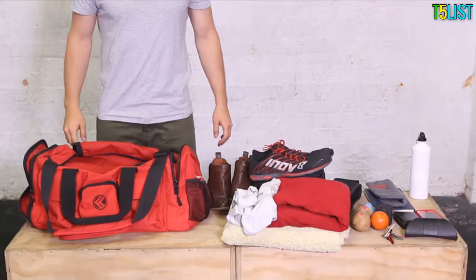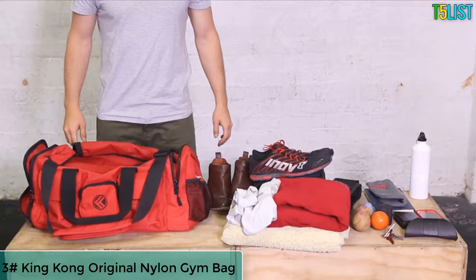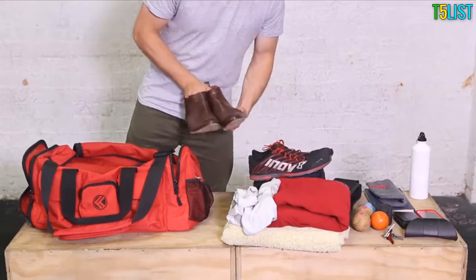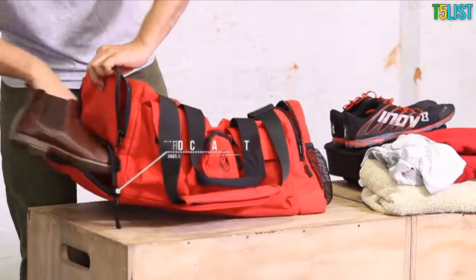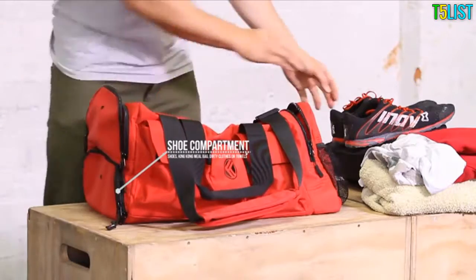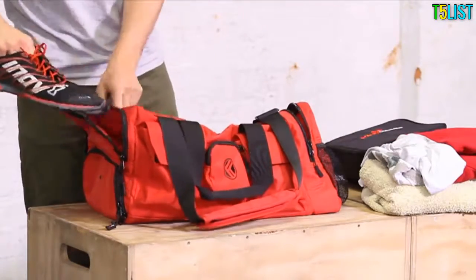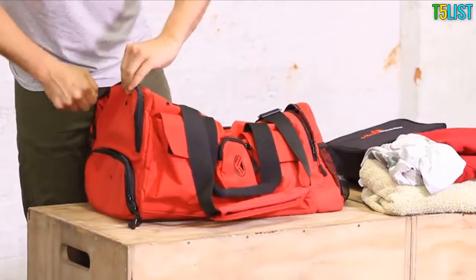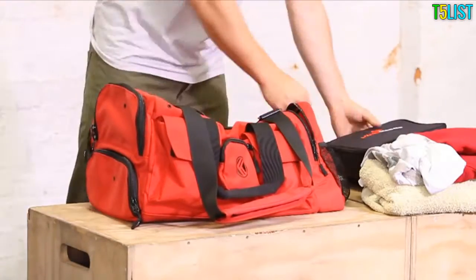Thanks so much for purchasing our original King Kong bag. We just want to let you know how we pack ours and how you can get the most out of your purchase. The original King Kong has our famous dual shoe pocket design — you can easily fit two pairs of shoes into these pockets, separated from the main compartment. The meal bag insert also fits perfectly in here if you prefer.